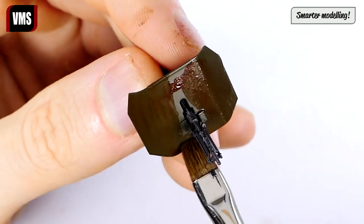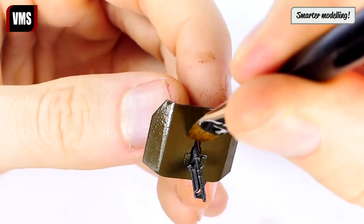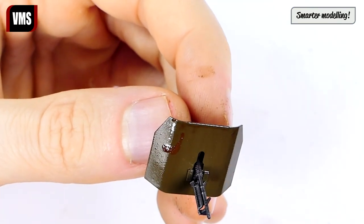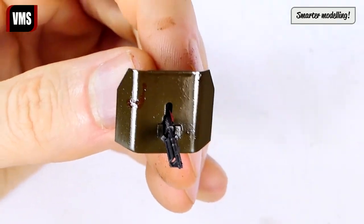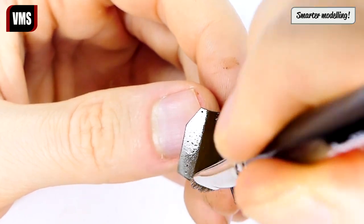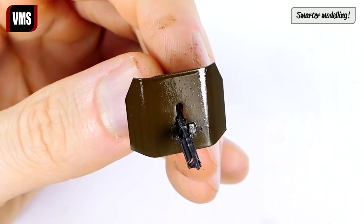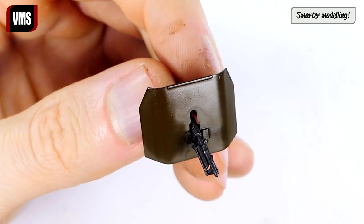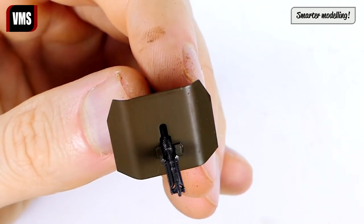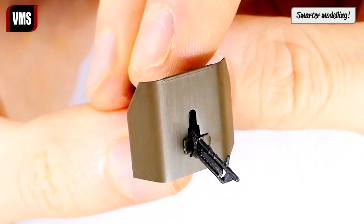Apply some weathering liquid first, then spread it over the shield creating a streaking dirt effect in the process. Apply heat to check how you did. The shield has been filtered and we create a solid streaking effect in the process.